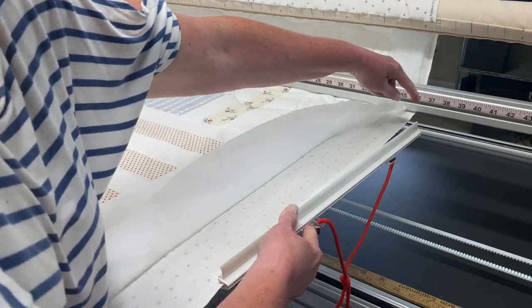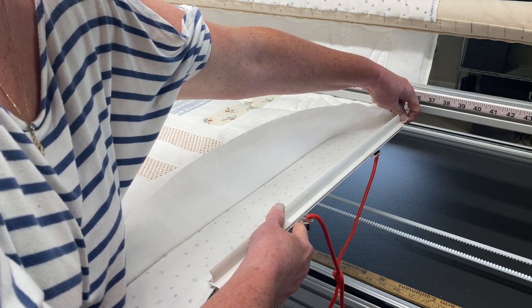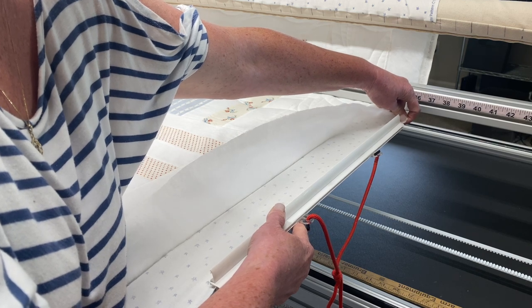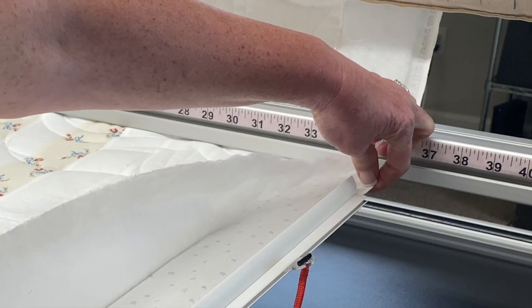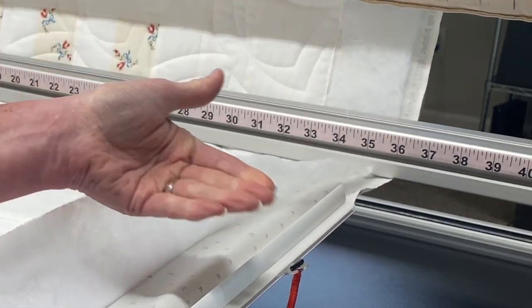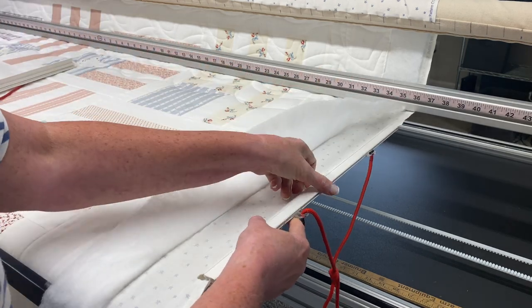But if it weren't sliding easily, I would reach up at the far end and pull on that a little bit — that little bit of tension is often all you need to make the difference. And you can see my fabric has slid in about three-eighths of an inch into that channel, so it is thoroughly and securely grasped.